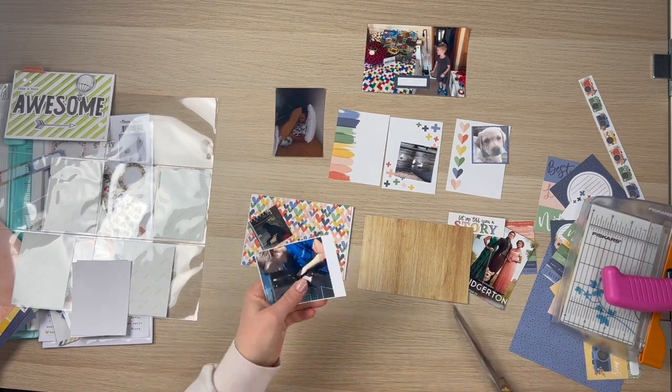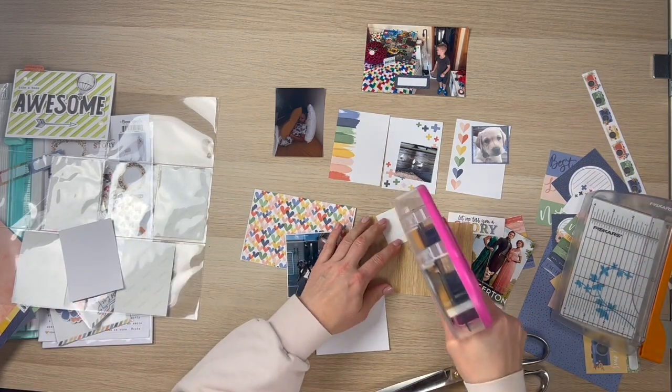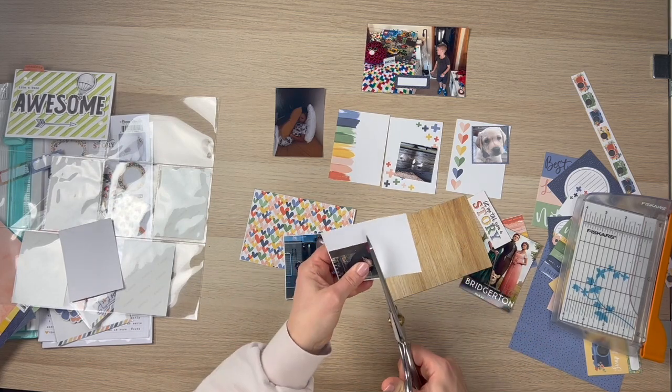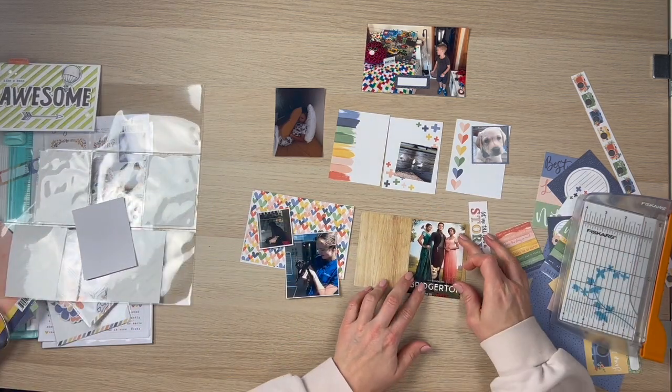I'm just going to mat these photos on a bit of white cardstock. Sometimes I print my photos with a white border, but not these smaller ones, so I quite often go ahead and add that white border. I just feel like it stands out a little bit more if I do that.